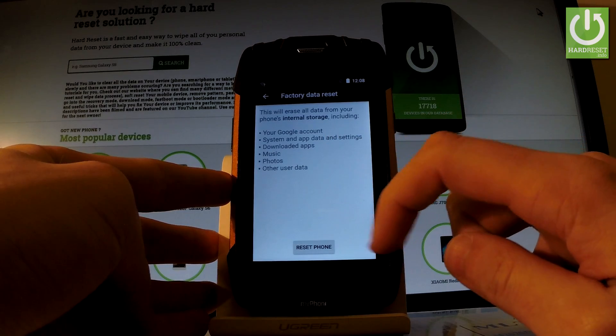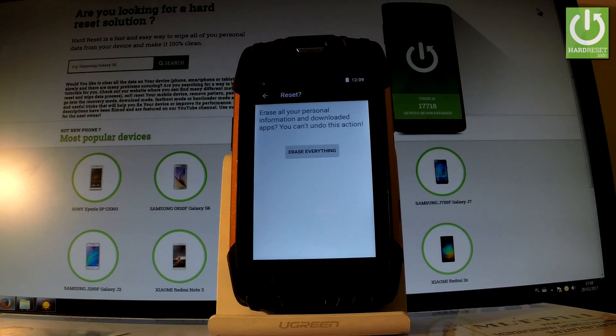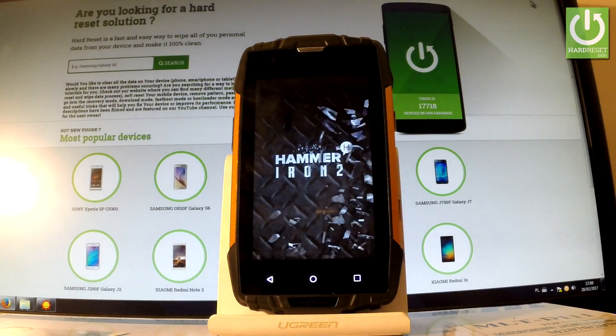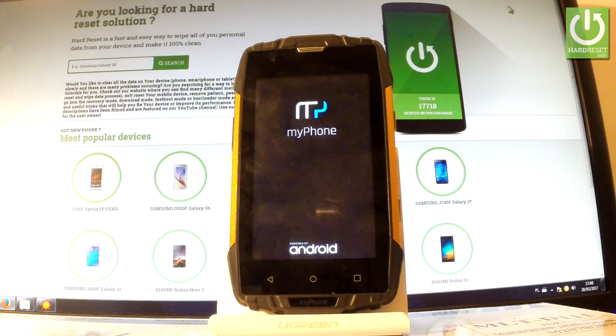Read the information about the process and choose Reset Phone. If you are sure that you want to erase all your personal information and downloaded apps, choose Erase Everything. Now the device is restarting and rebooting, erasing all personal stuff and customized settings. The whole operation should take a while, so be patient and wait until it's finished completely.